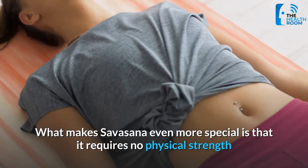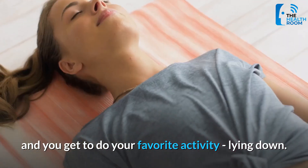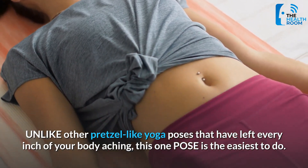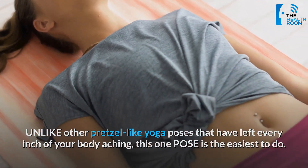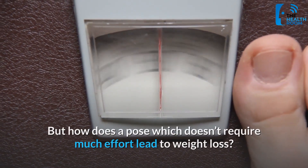What makes Savasana even more special is that it requires no physical strength, and you get to do your favorite activity: lying down. Unlike other pretzel-like yoga poses that have left every inch of your body aching, this one pose is the easiest to do. But how does a pose which doesn't require much effort lead to weight loss?